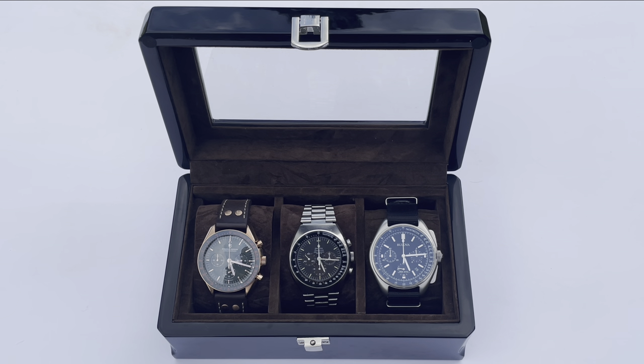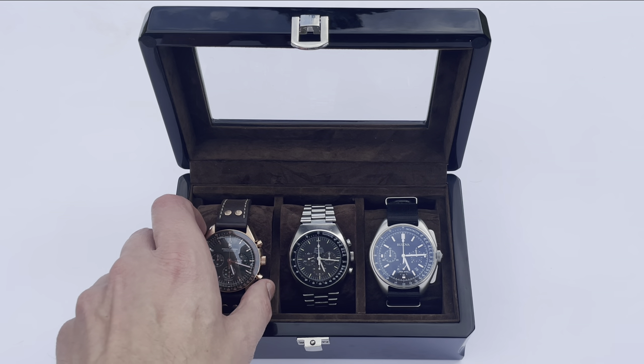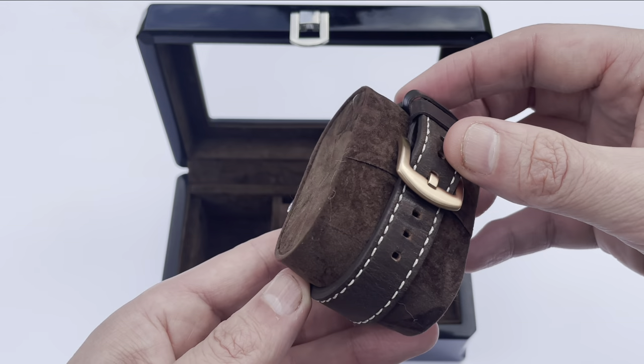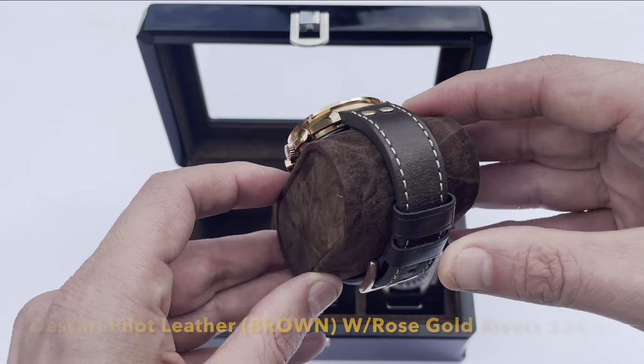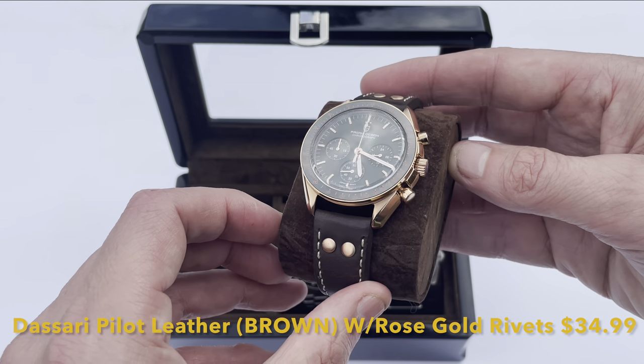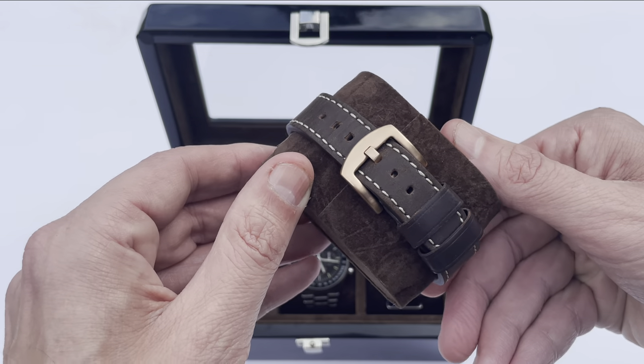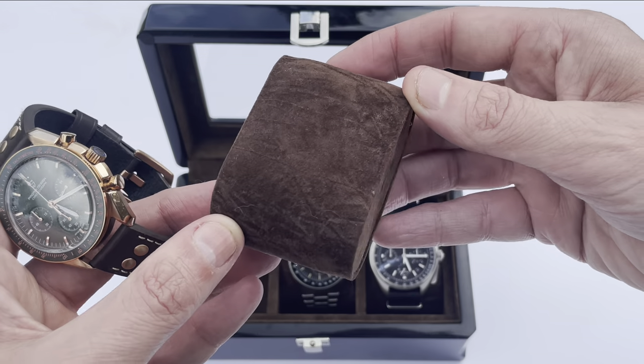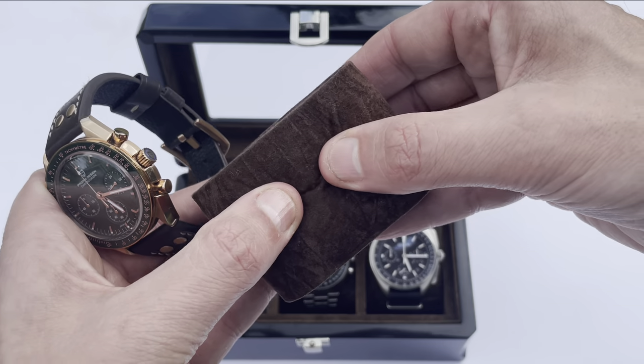The display window is very thick so there's no deforming when pressure is put on it. The pillows are very wide so they push against each other within the watch case, meaning no movement of the watches. While it's marketed as a display and storage unit, I would say the smaller units make great travel units as well. Here we're looking at a Pagani Design I just recently picked up on a Strapsco leather pilot watch strap with external rivets in rose gold.